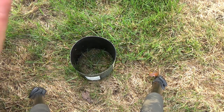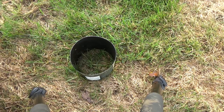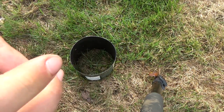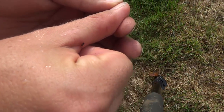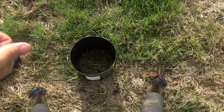I might have squished it. There we go - he's crawling around. So these are the little guys; you can see the wings on it are white. And it blew away.